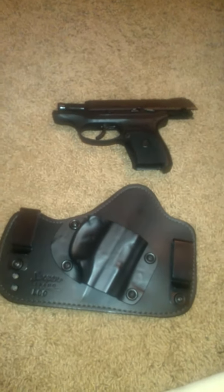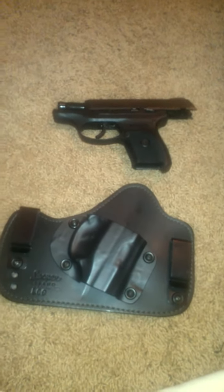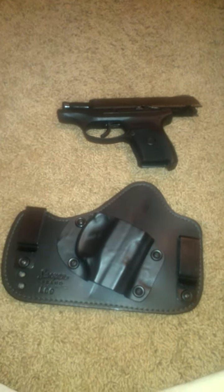Hey everybody, this is Gun Girl 79. This is my first official video.